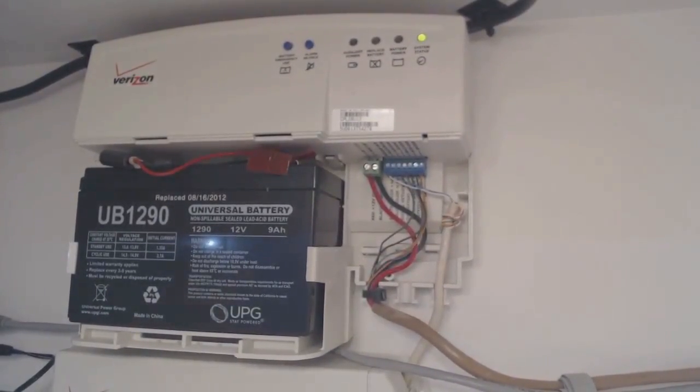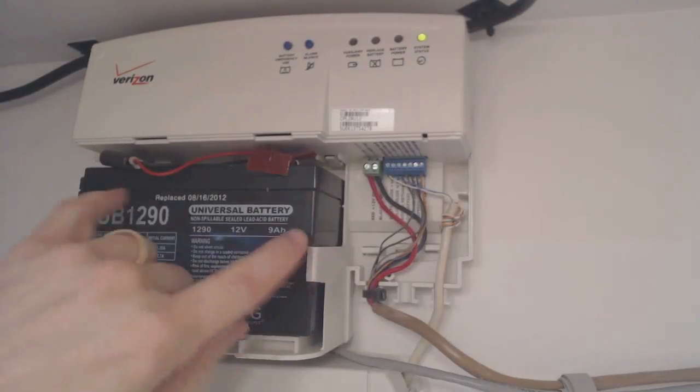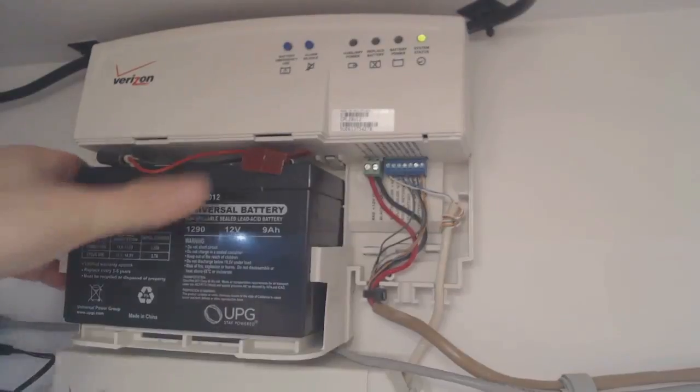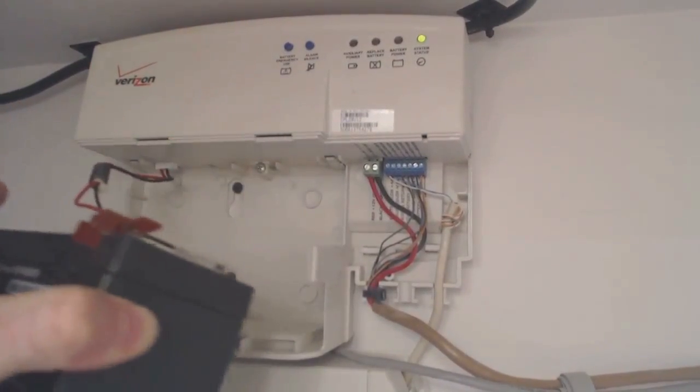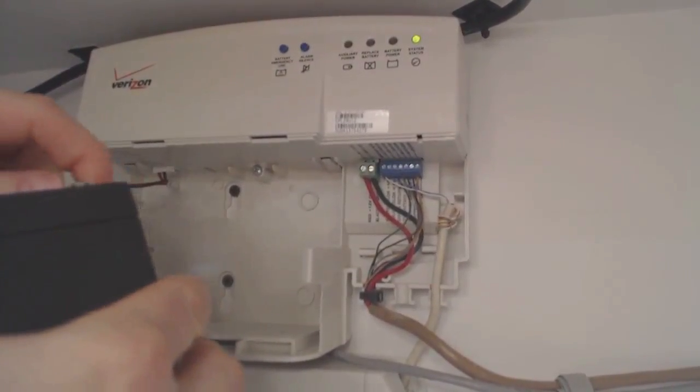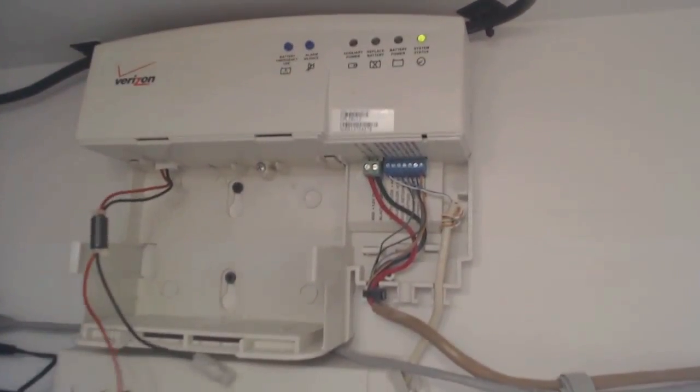This is a standard 12-volt battery — pretty much all UPSs use this, and the battery backup unit uses the same thing. You get it out by pressing on the little white tabs on either side of the battery that are holding it in place. Start with the left tab, press a little bit, pull out the battery a little bit a couple of times, and you can pull the battery straight out. Once the battery is free, take the two leads off the top — the red one and the black one — and set the battery aside.